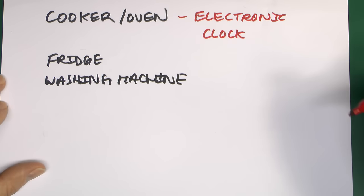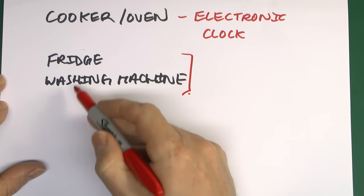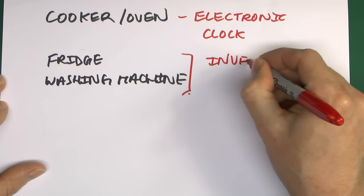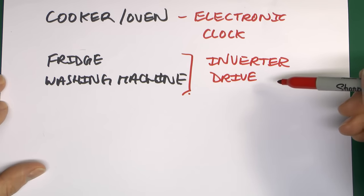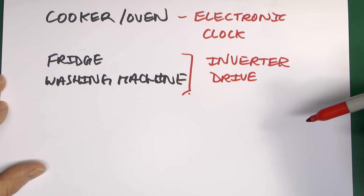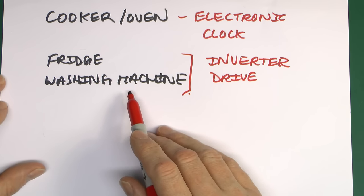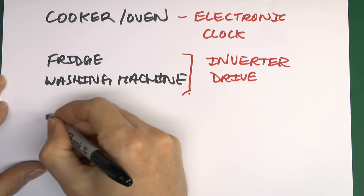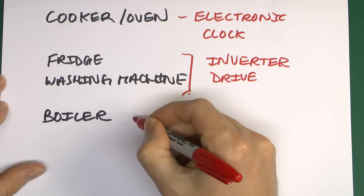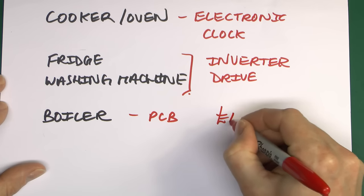Even things like a fridge or washing machine, which in the past would just have a mechanical timer or thermostat, these days a lot of things with motors actually have inverter drives — electronics that vary the frequency and power for greater efficiency. Central heating boilers have a pretty critical circuit board inside which basically controls and runs the entire thing, and if that gets damaged, replacement is going to cost many hundreds of pounds.